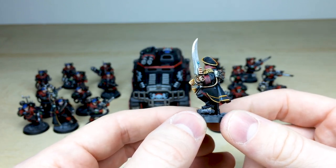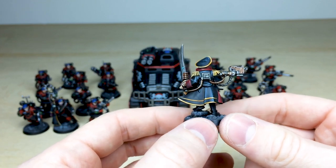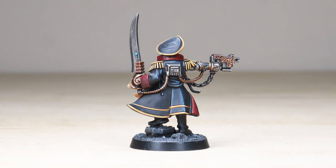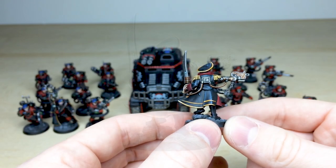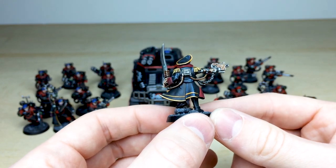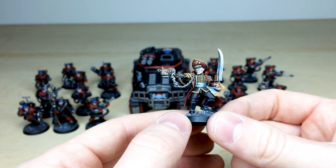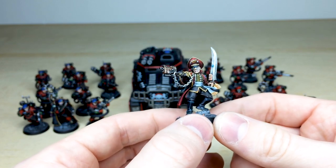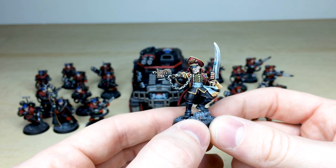He's got this really cool almost scimitar-like power sword which I've always liked since this miniature first came out. The dark outer lining of the cloak and deep red inner lining just gives him a very official look, which is awesome. Obviously he's also got a bionic arm with his bolt pistol fully drawn, about to either execute someone for cowardice or possibly to execute a traitor or heretic.